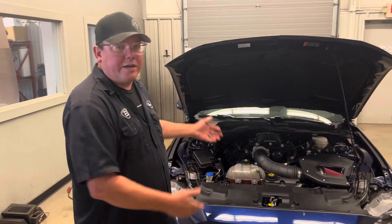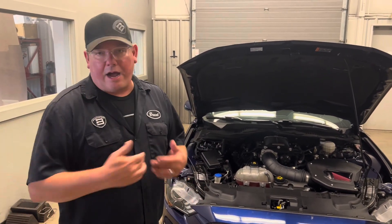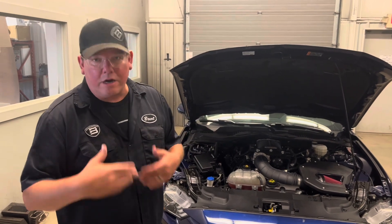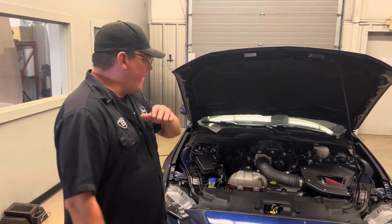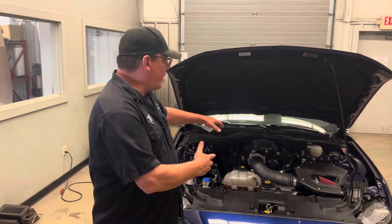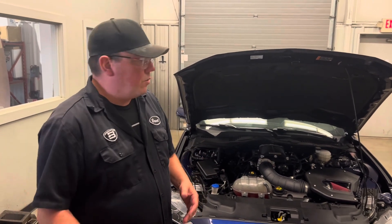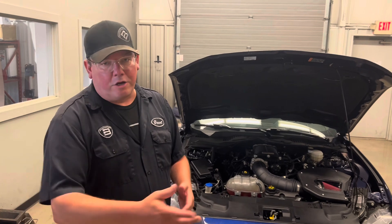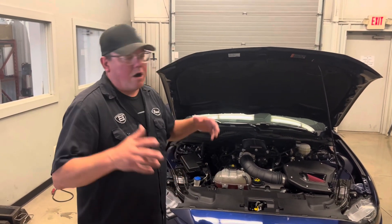A lot of you ask whether that tune works with long tubes. I ran this tune on my own car with long tubes. They may say no because they didn't really develop it for that, but everyone installs long tubes on this calibration all the time and it runs fine. Same thing with the Whipple calibration — you can put long tubes on it and it'll run great. There it is, the Roush 2650 — awesome power. Check out this dyno pull.